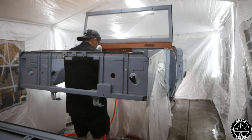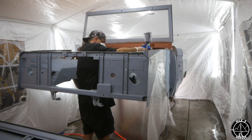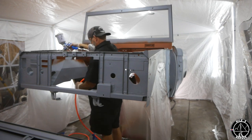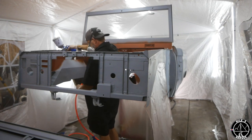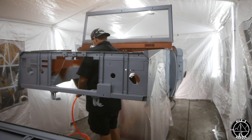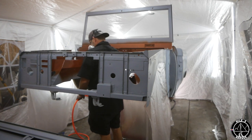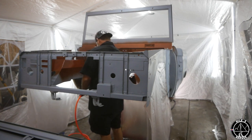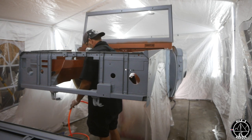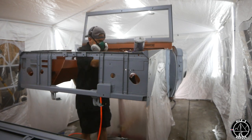Cool? Have you seen the color? Yeah. I really love it. I like it. It looks good.